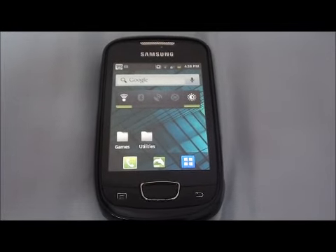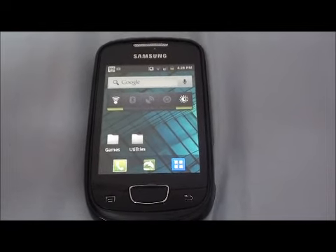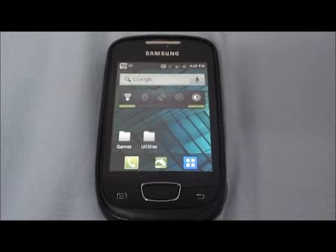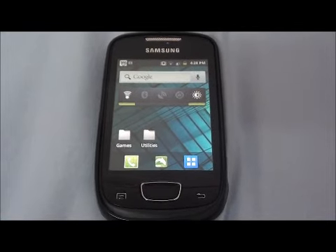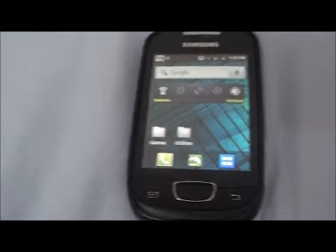Hello there YouTube, this is DR96AS and today I'm back with another Samsung Galaxy Mini video. Today I'm going to give you just two tips on how you can keep your cell phone sped up.